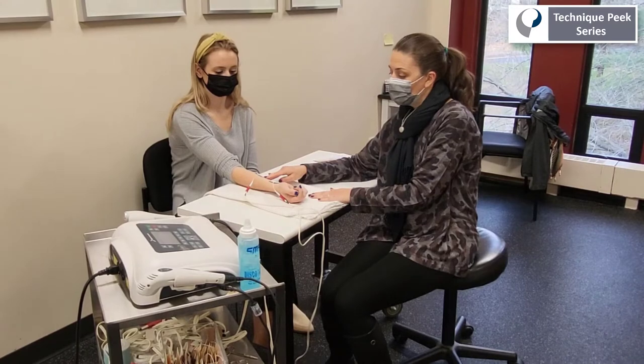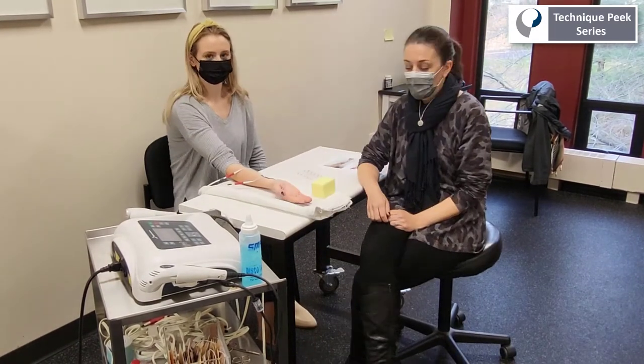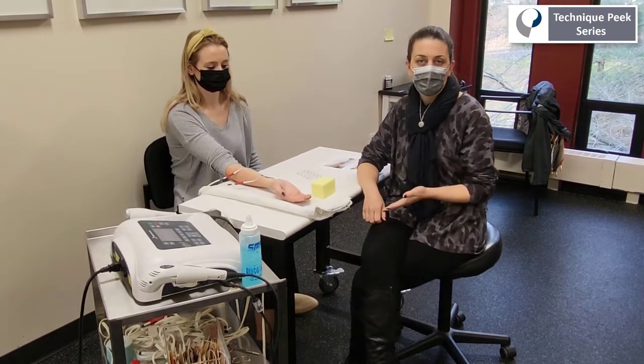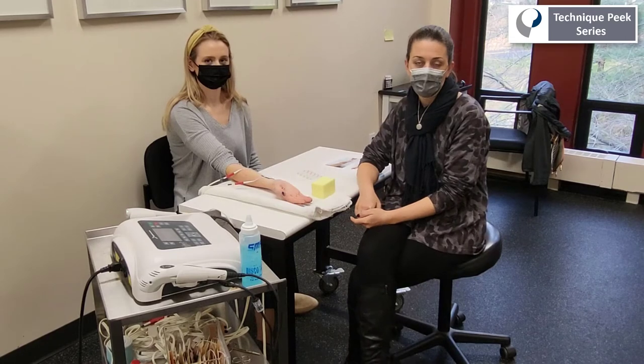Once we've found this target muscle, it's important to combine NMES with functional movement. This is going to maximize the amount of cortical stimulation we're providing to achieve our goal of increasing strength and finger flexion.